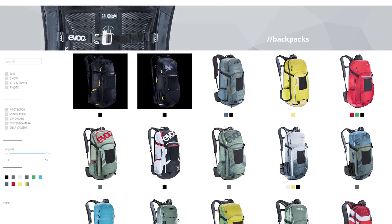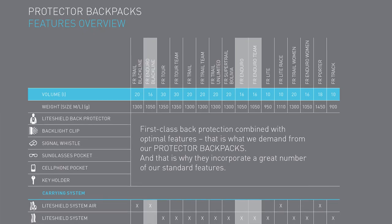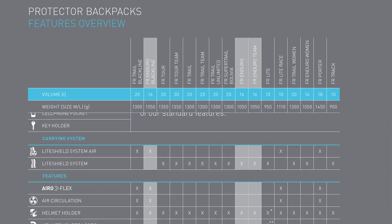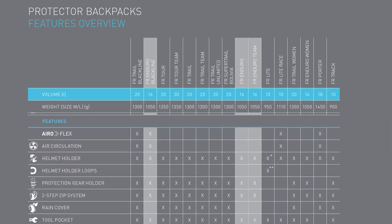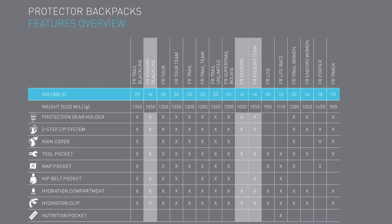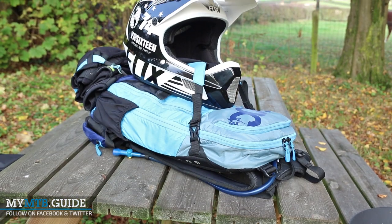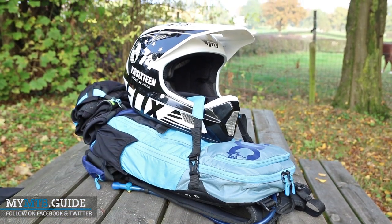The EVOC FR Enduro Team is one of the lightest backpacks with back protector in the wide range of EVOC backpacks, while still maintaining most of the features. Going over the lineup, the differences between these backpacks aren't that big. Looking specifically at Enduro backpacks — the FR Enduro, Enduro Team, and Enduro Blackline — the differences get even smaller. Over the standard Enduro model, the FR Enduro Team features additionally a hip belt pocket and stronger branding. The Blackline model has improved ventilation over the Team model and also features a flexible hip belt.